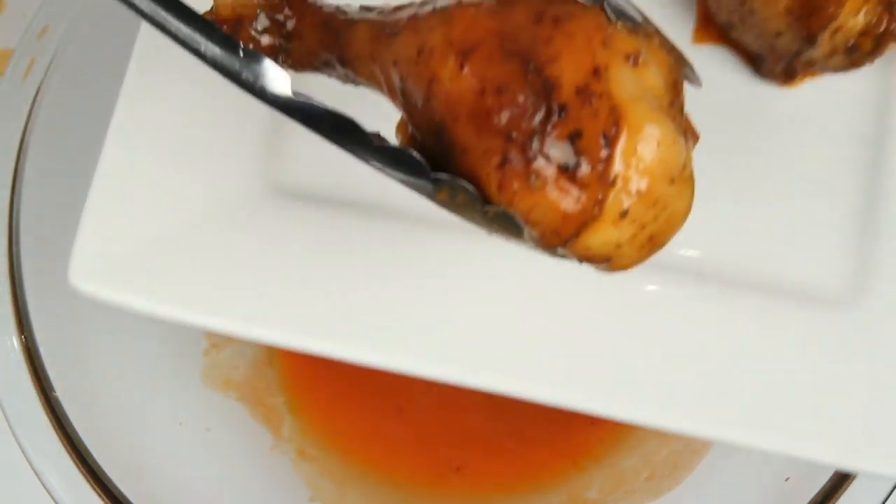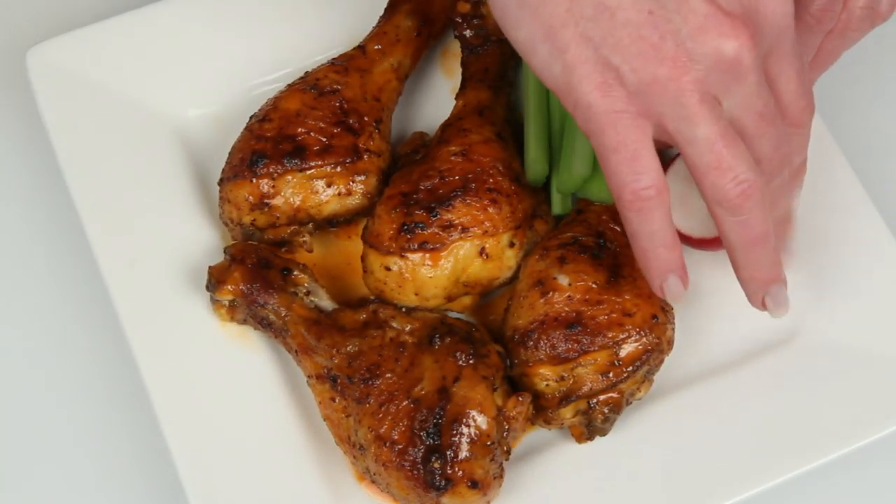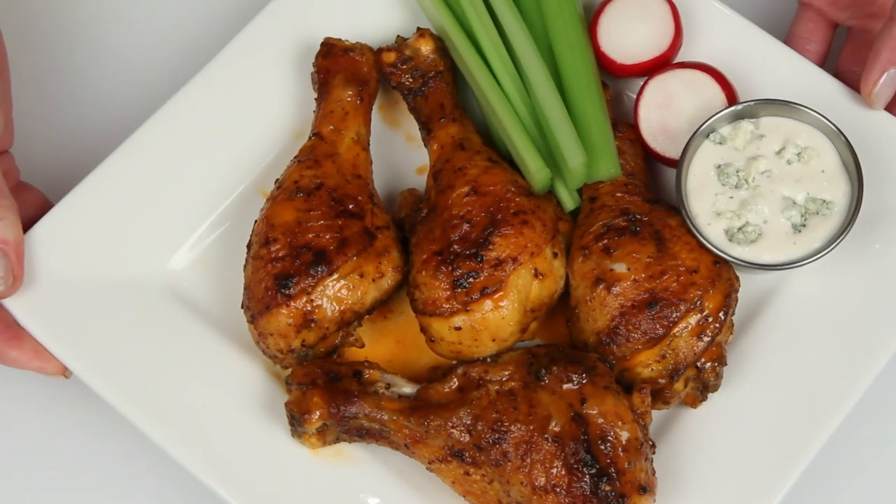Plate these up. Serve with celery sticks, maybe some radish if you like, and a little blue cheese dressing to soothe the burn of the buffalo.